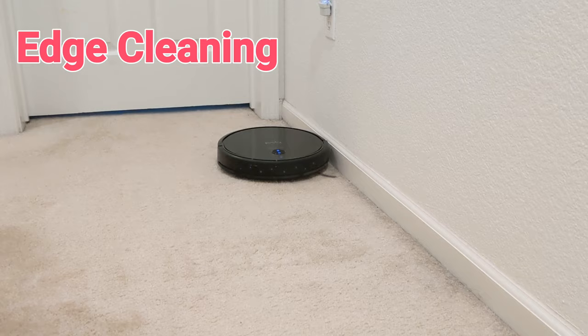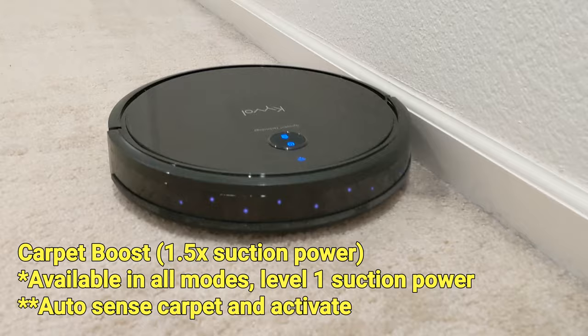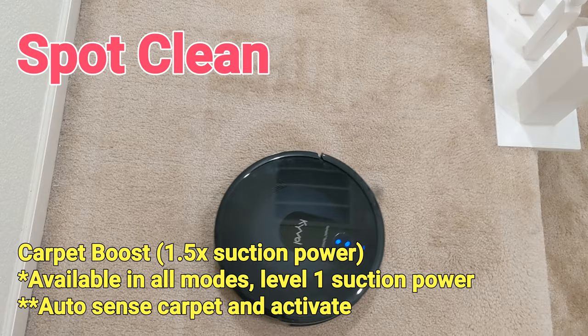In edge cleaning mode, the robot will try to follow the wall to do a more thorough cleaning on edges and corners. When using spot cleaning mode, the robot will move in a circular motion, making sure it works harder on the dirty spots.